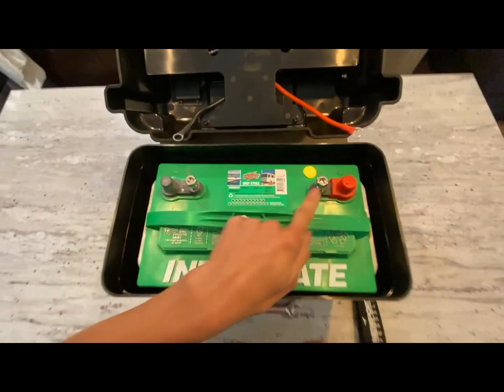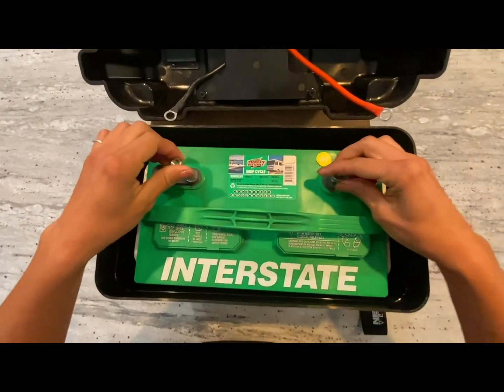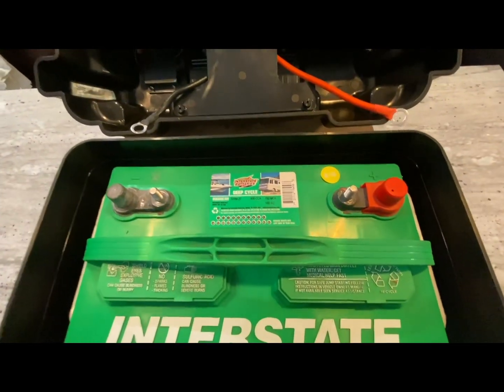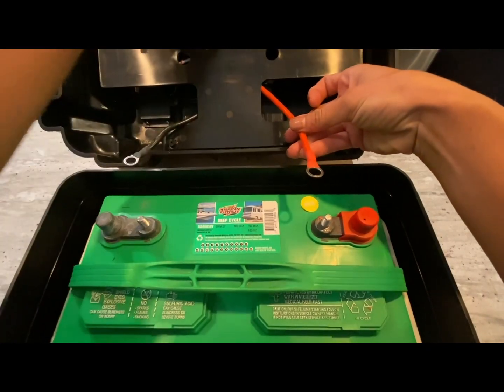Indicate which terminal is negative and positive. The positive terminal will be red and have a plus sign, while the negative side is indicated with a minus sign. Remove the fasteners provided on your battery terminals and determine what wrench size is needed to tighten the nuts.